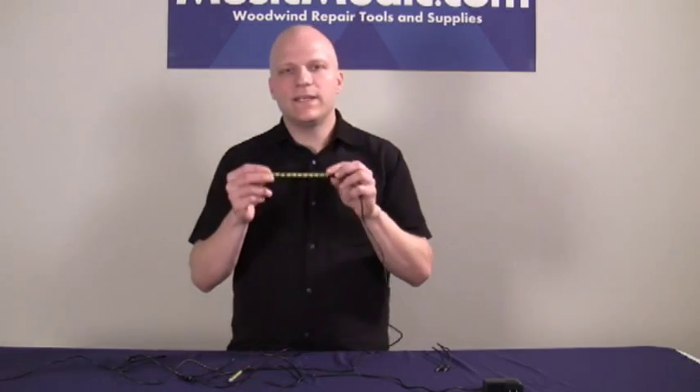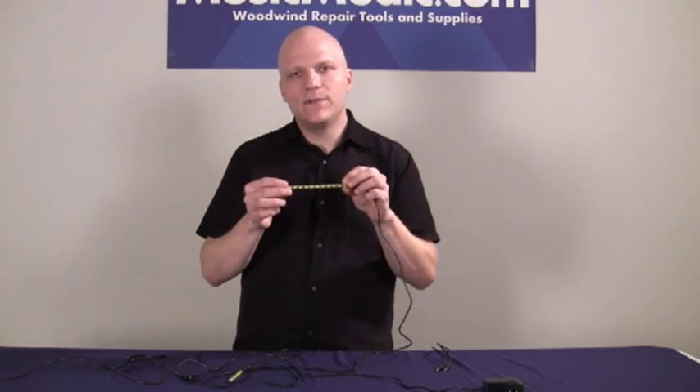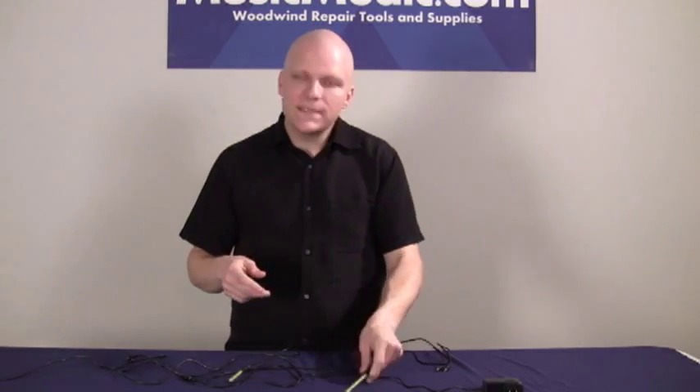The next thing you'll notice when you look at the Nova light is the clear casing. This casing is UV stable so it won't yellow over time, and it's very rigid and durable, and won't break even when dropped or banged.